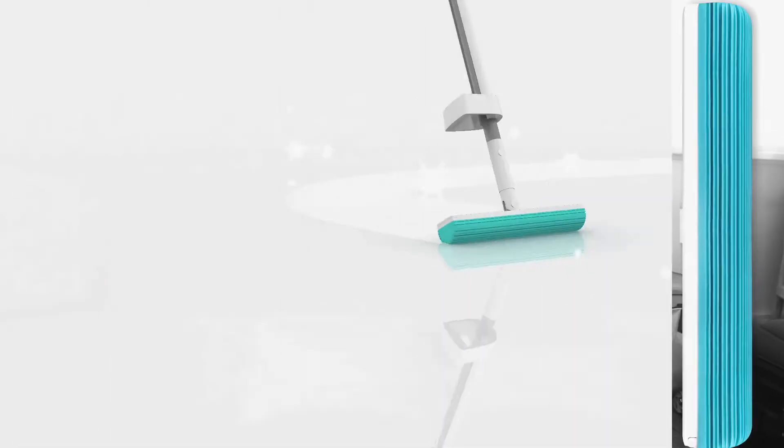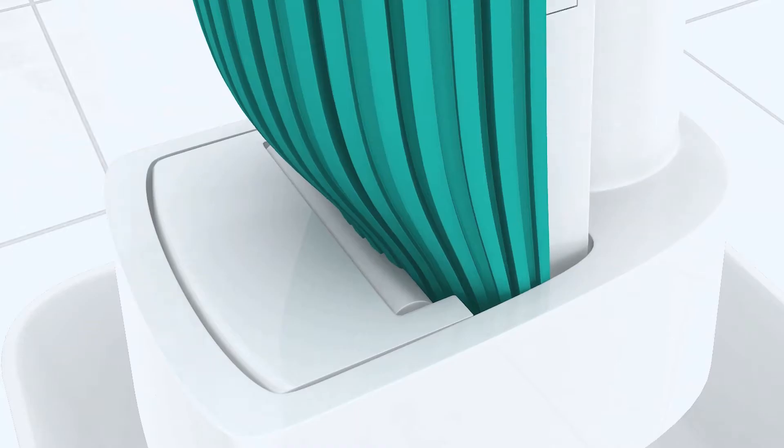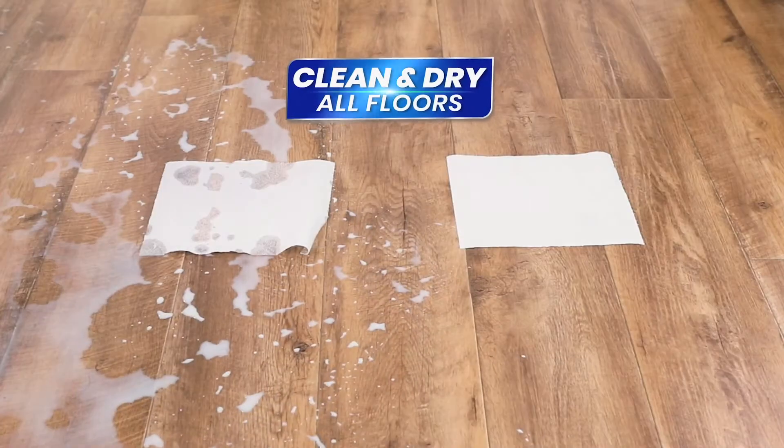Forget hard to clean, dirty, smelly mops and get SuperDry Mop — the super absorbent floor mop with compact built-in squeezing chamber to clean and dry your floors fast and easy.